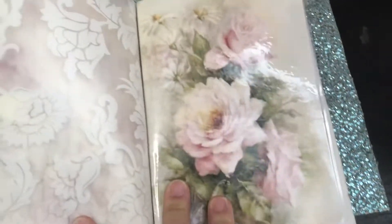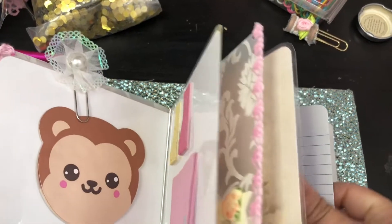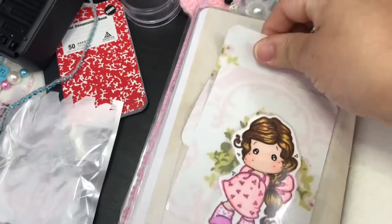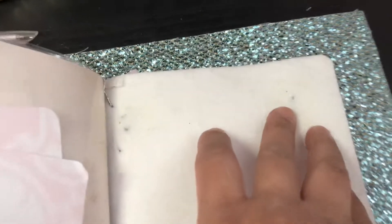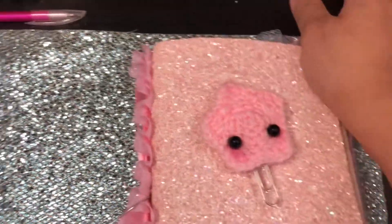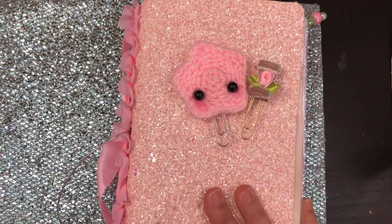Here goes the last notebook with lined pages and a pocket with some tags. Inside I have a little Magnolia Tilda that I colored. I don't know how, but I did get some pen marks in here — sorry about that, Christy, I tried to take it off but it doesn't want to come off. And here goes your paper clips — some of them I forgot to put in, as well as the pen.